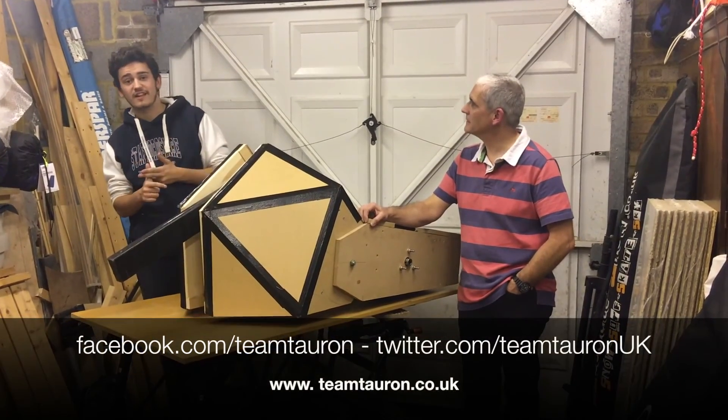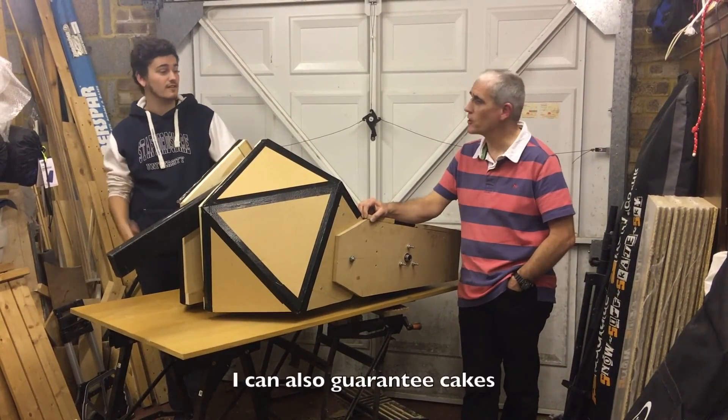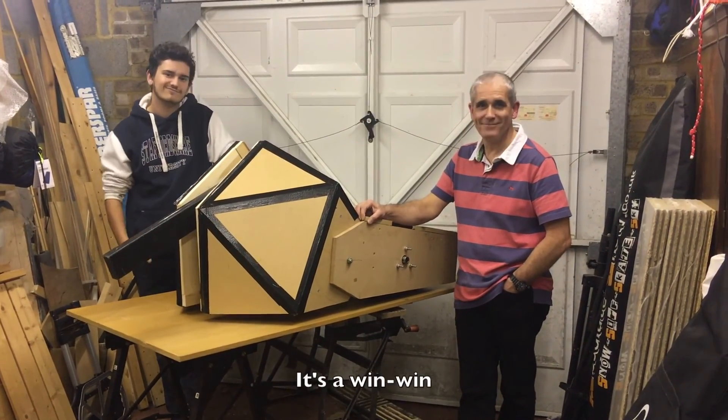We've got our website, Twitter and Facebook. I've been told that my mum is going to bake some cakes, so we might actually bring those — and if they're no good, we'll smash them up with Toron. Thank you very much, cheers.